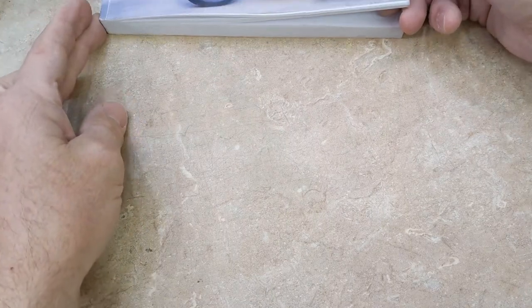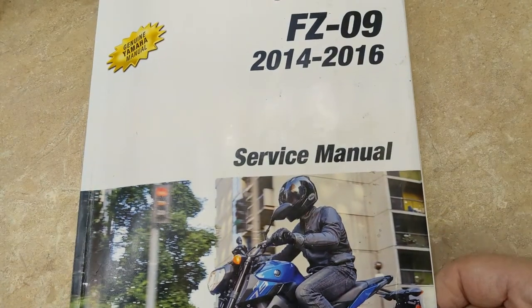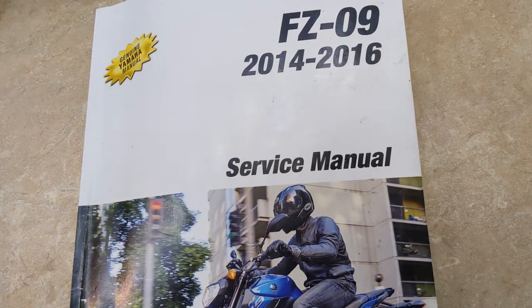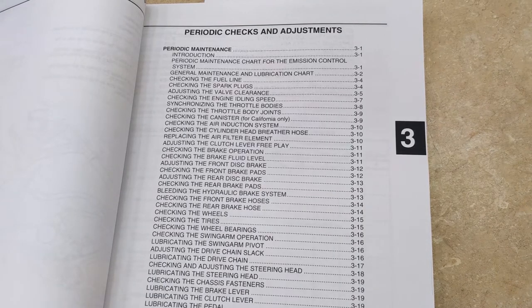Hi, welcome back to Meticulous Mechanic. I'm working on my 2016 Yamaha FZ-09. As you can see from this list, there's a lot of periodic checks and adjustments, but right now I'm focusing on Section 3.5, adjusting the valve clearance.